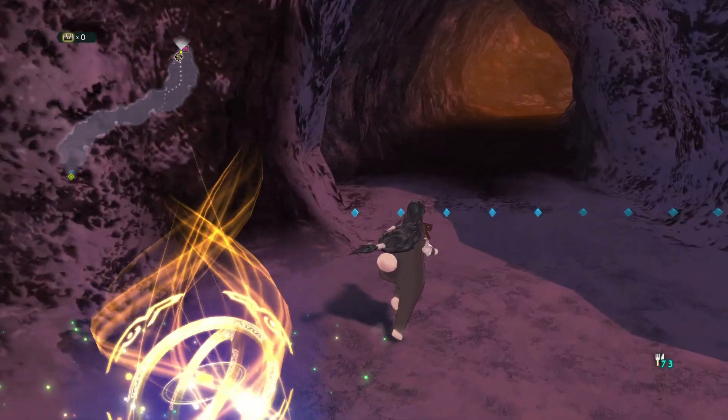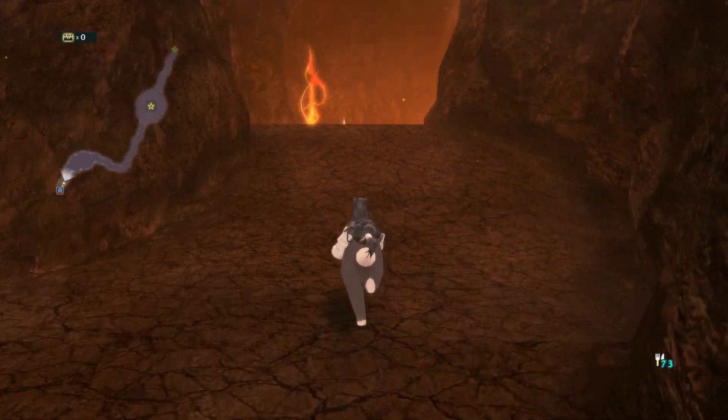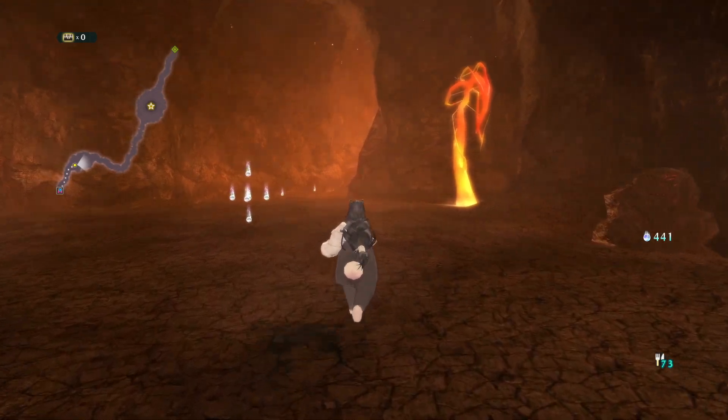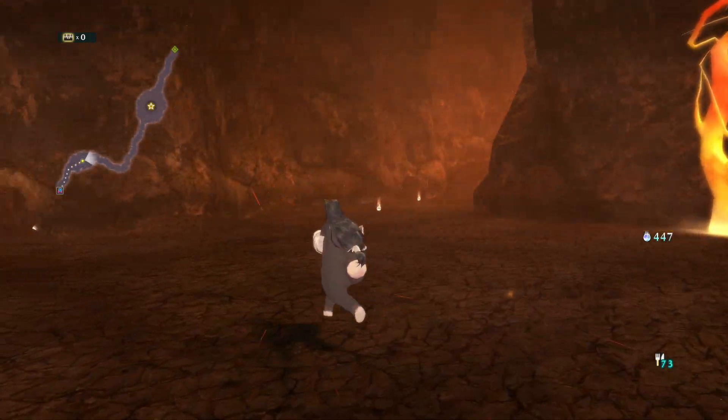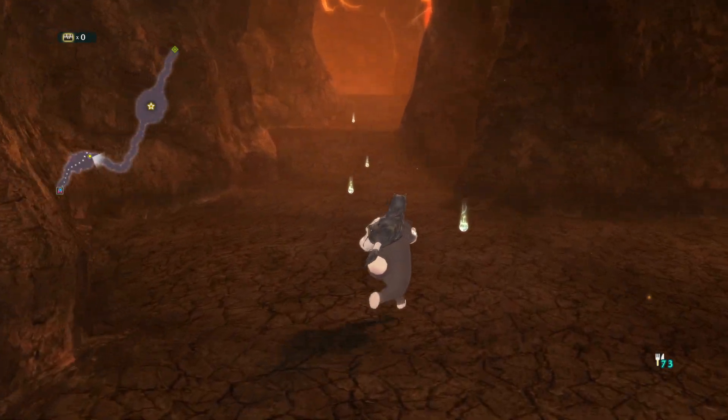And we're there — boss fight, go. Not quite yet. 20 feet ahead. We have enough souls now — let's go back to that chest. Yeah, but there's going to be one in this place too, probably.